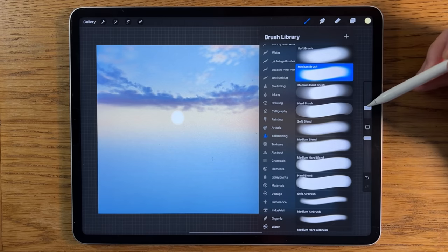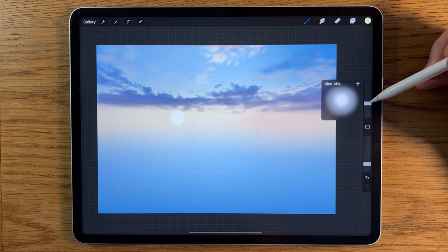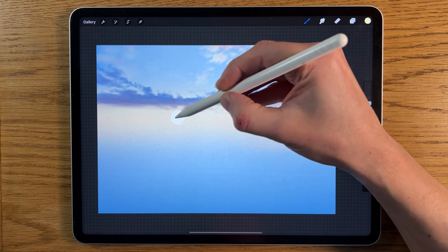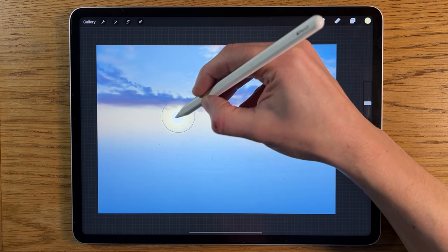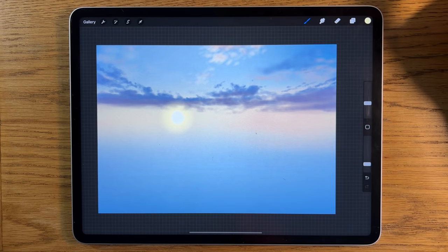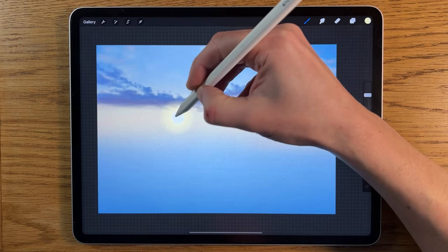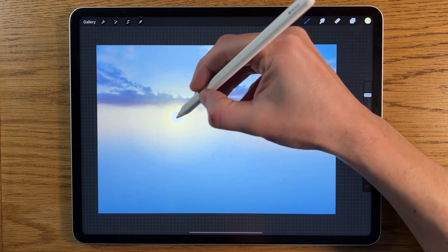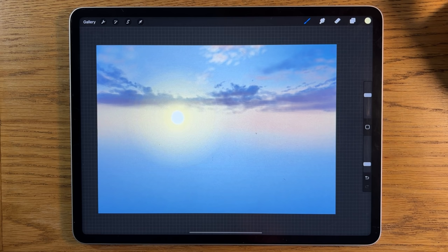Staying on the soft brush, put it up to about 15 size and keep it at about 20 percent opacity. Go to that point and add a few dots of that yellow color, keep tapping to build it up. Then put it up to 40 size, tap a few times into that color — a few more times — and you really start to see the radiating yellow color, which is really helpful. Keep going until you're more satisfied with it.